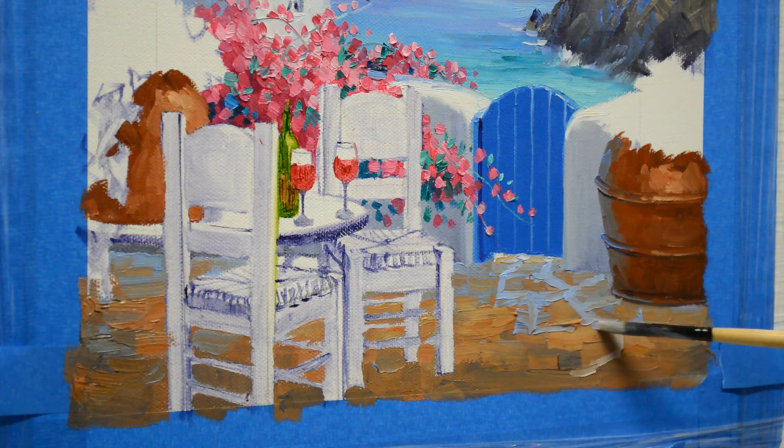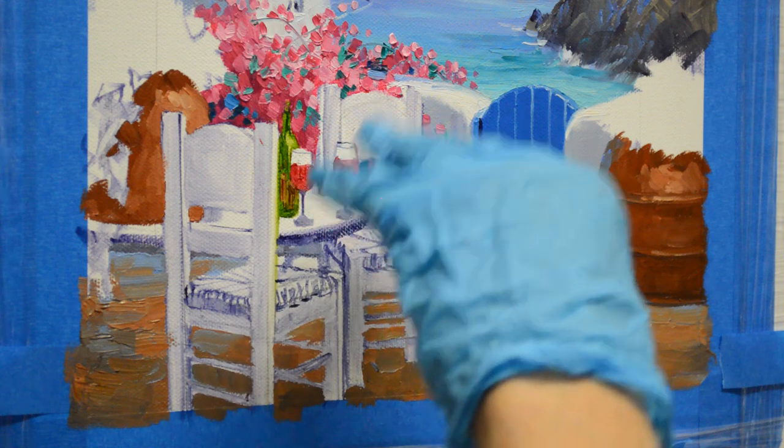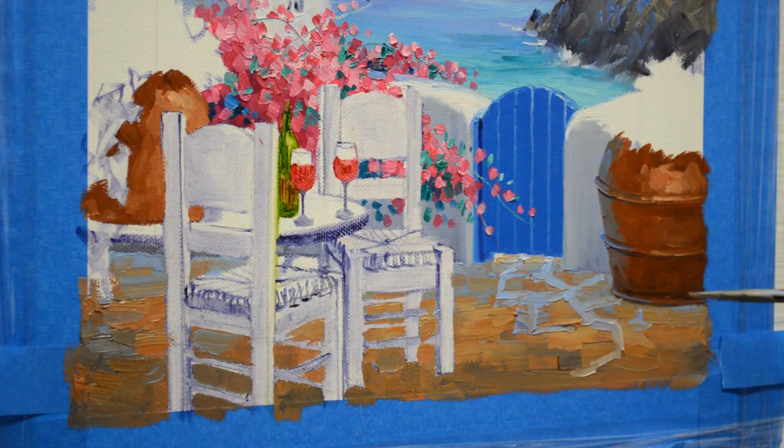This floor is going to be entirely in shadow, because I want your eye to go back to the water in the distance. A little sunlight will be hitting the table and the chairs up here. But our main focal point is going to be the water. So I don't want the white hitting the floor up here.